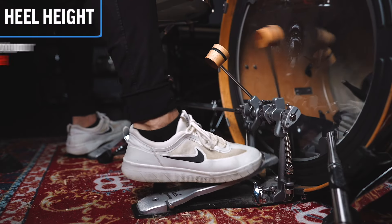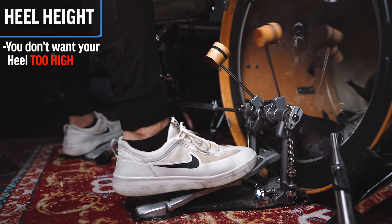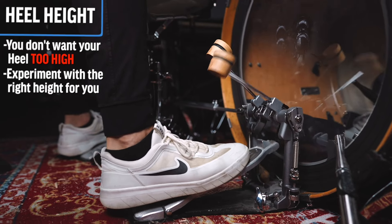Something to pay attention to is your heel height. You might not always want it super far off the ground. Sometimes lowering it helps you get less of a pushing down motion. Experiment a little bit with the height of your heel off the ground and see what starts to feel good.